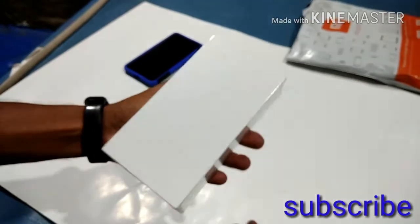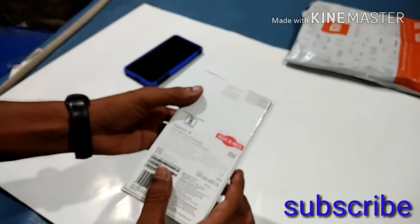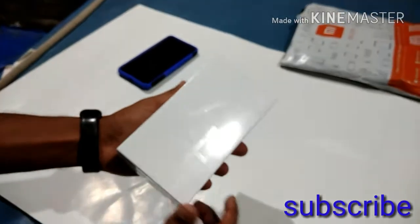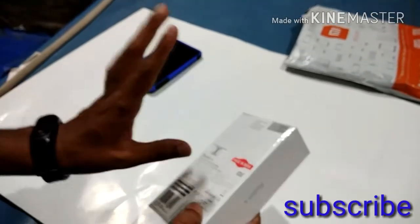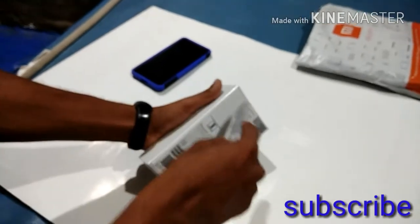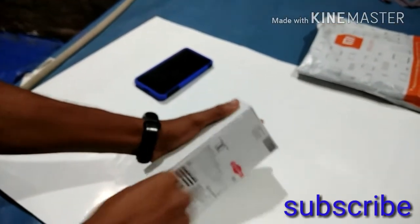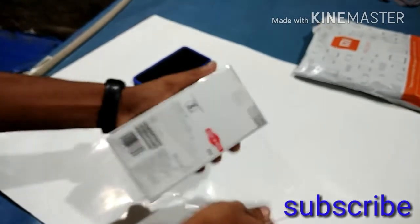Redmi 4. If you look at the phone, you can see the phone and you can see the performance. If you look at the polythene wrapping, you can see the phone. I've got a phone — the Redmi 4. Once you get this phone, you just hold it in your hand.